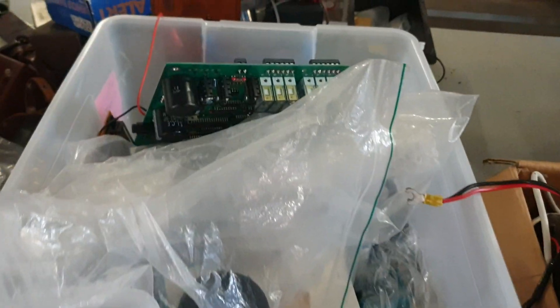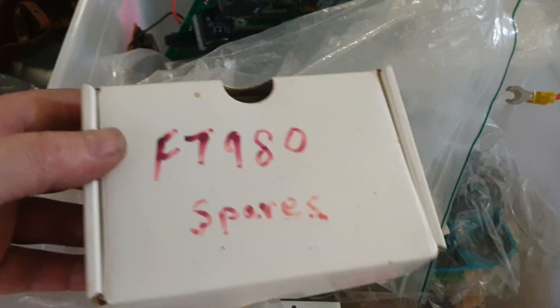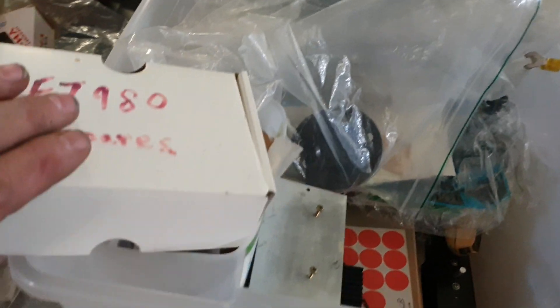A Yaesu YH-2 headset, brand new from the 1980s - great little single earpiece headset. This box is just labeled 'FT-980 spares' so that's always a bit of a lucky dip of course.